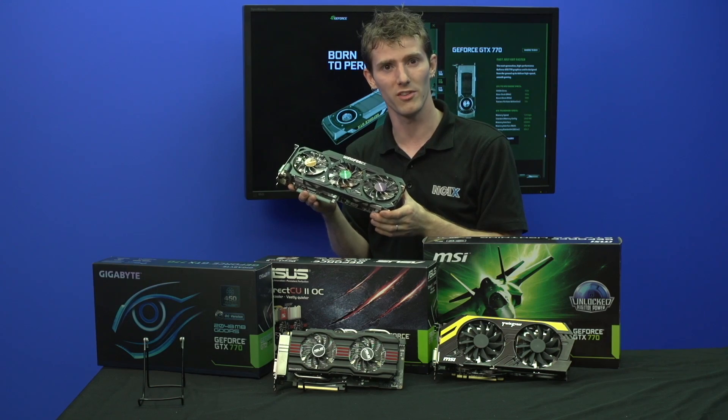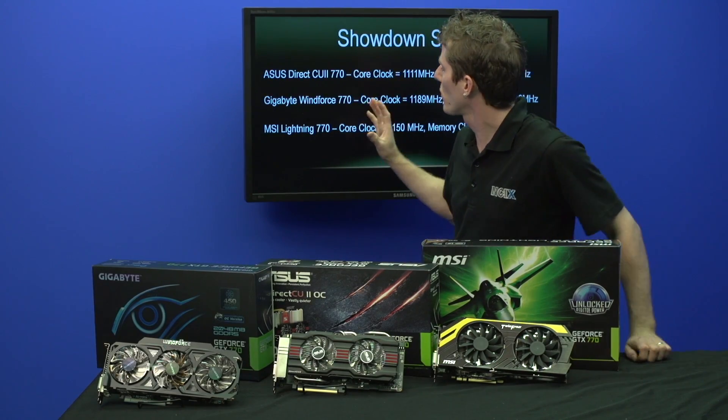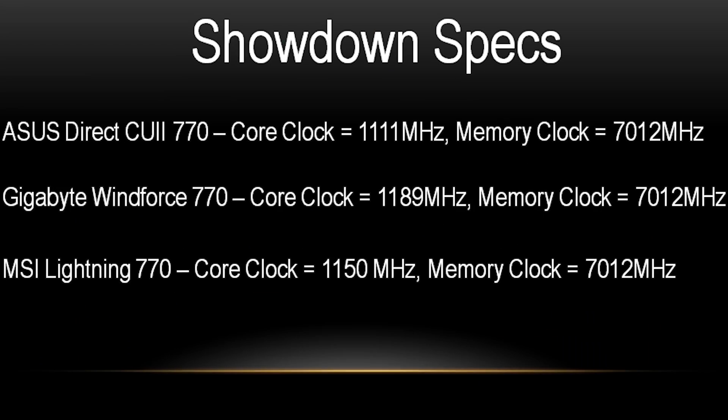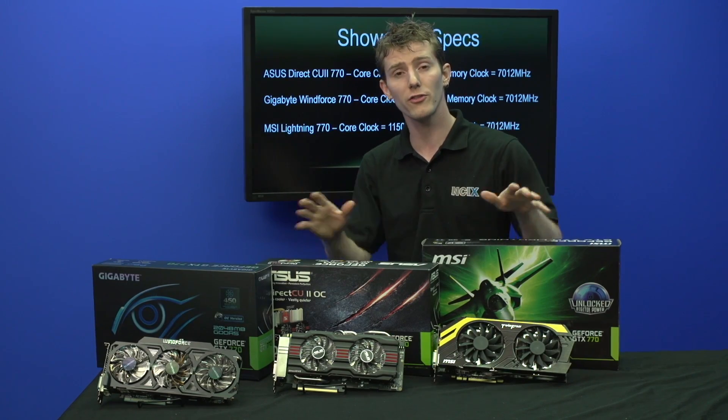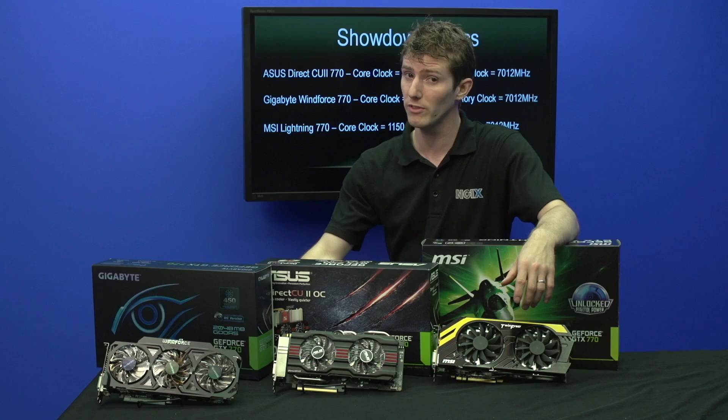Now let's talk cooling results. Before we get into those, here are the clock speeds: the ASUS DirectCU2 is clocked at 1.111 GHz, the MSI Lightning at 1.150 GHz, and the Gigabyte Windforce at 1.189 GHz. These higher stock clock speeds for certain cards may have had an effect on the cooling results, which we'll see next. All three cards are clocked at 7 GHz on the memory by default.